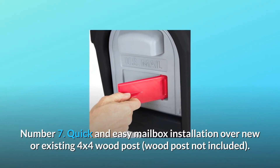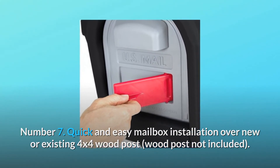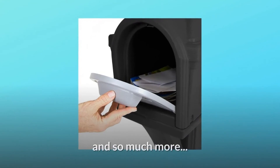Number 7: Quick and easy mailbox installation over new or existing 4x4 wood post — wood post not included. Number 8: Built with heavy-duty double-wall construction, made in the USA. And so much more.